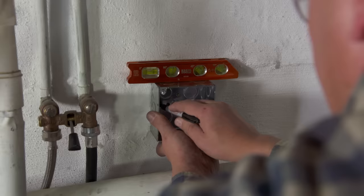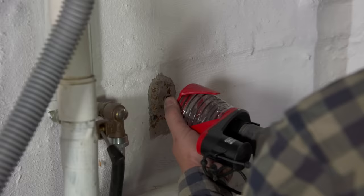Now we can mount the metal electrical box to the concrete wall. We've chosen a metal electrical box because we don't need additional lumber to mount it to the concrete.